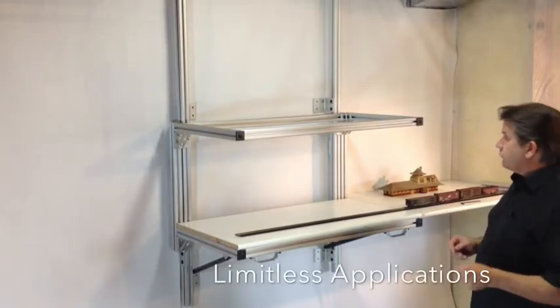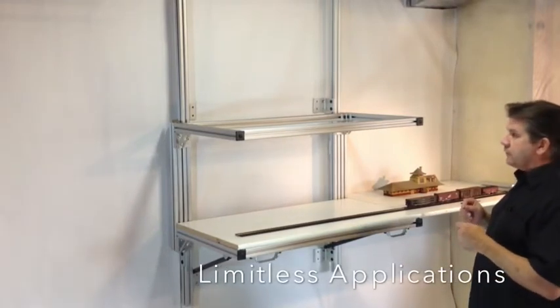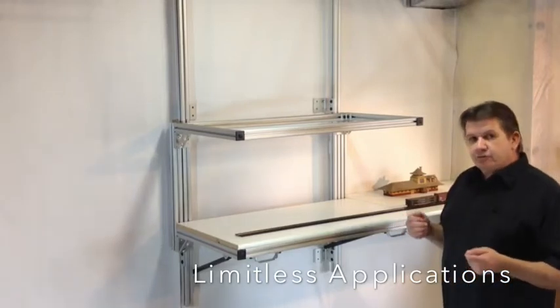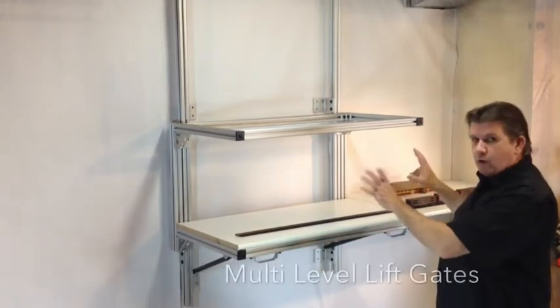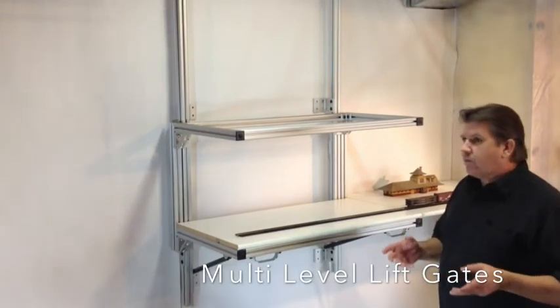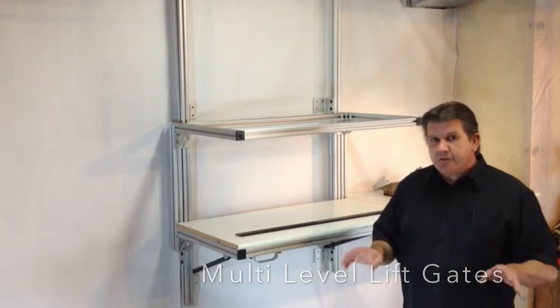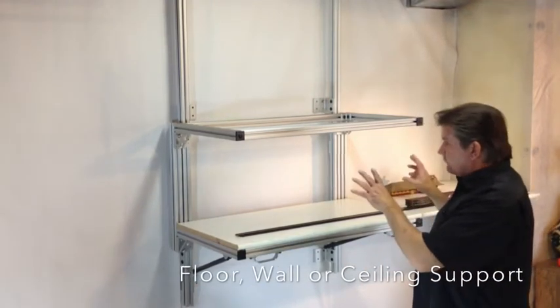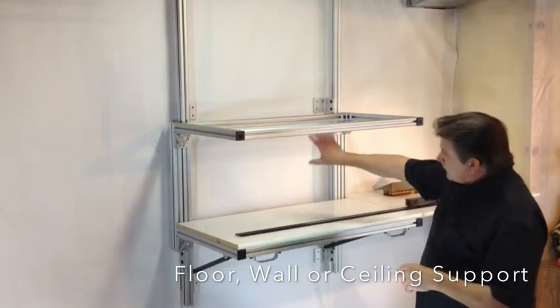Here's an application where we're using it to build a lift gate. This is for a 36 inch wide service door and it happens to be wall mounted. You can also floor mount it. The entire railroad could be floor mounted, nothing attached to the walls anywhere. But in this case, he wanted it attached to the wall. The door would be behind here.